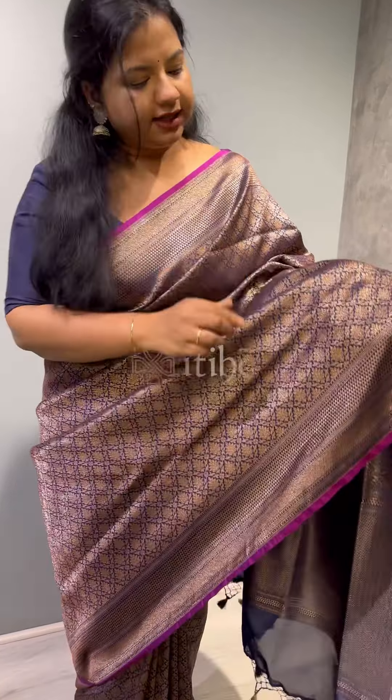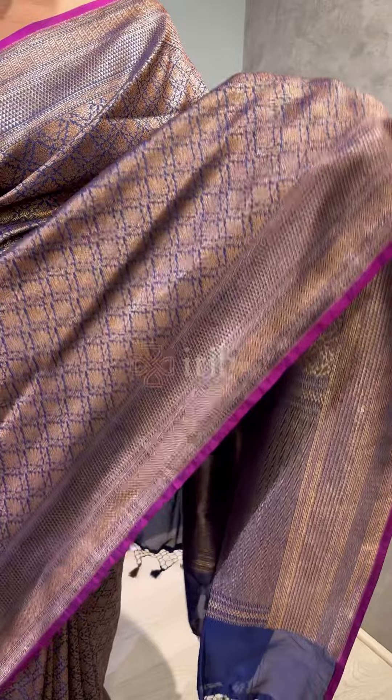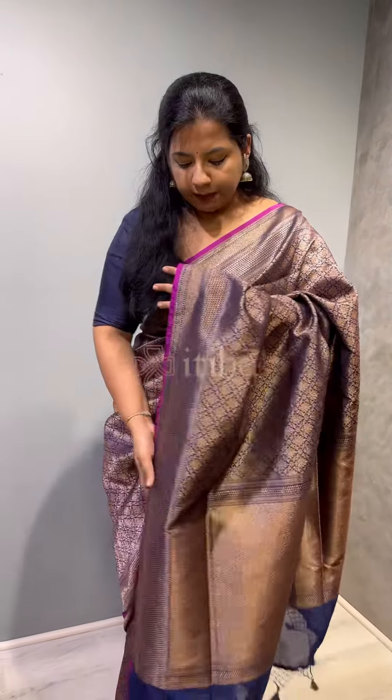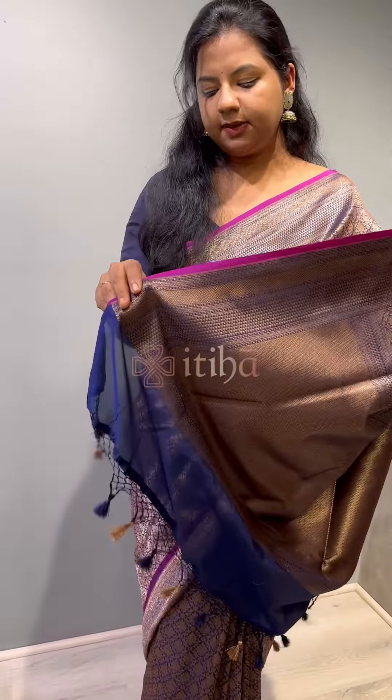In this design, we have a square pattern of brocade finish. This is the whole body weave, and that's how the border of the sari is. The sari has finished tassels separately.